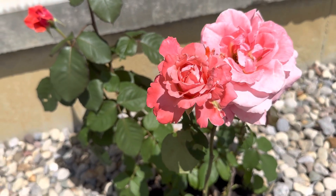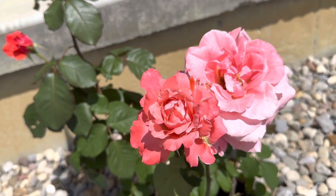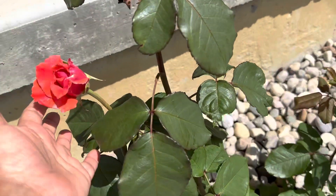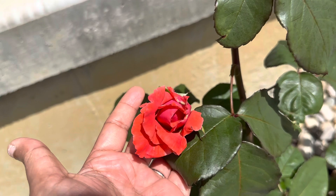Look at my rose plant here — this is a Gypsy, it's a hybrid tea rose. You can see how beautiful this color is. Initially when it's budding or about to bloom it's like dark orange in color.